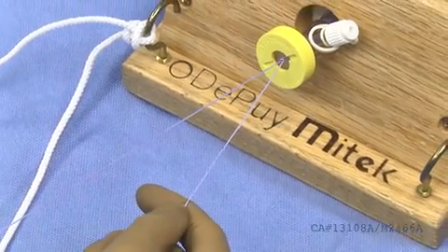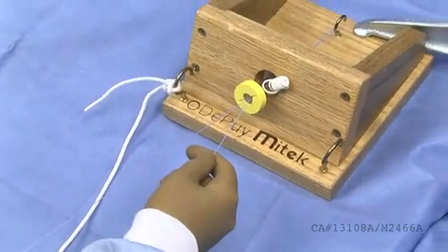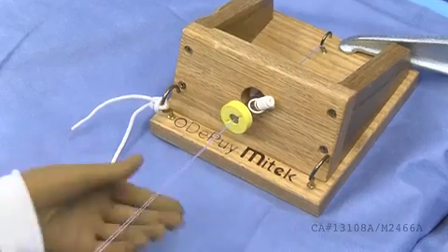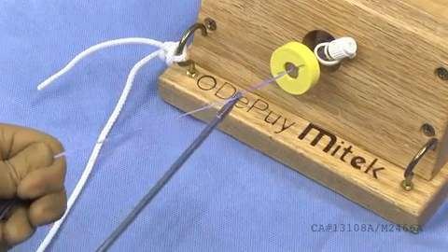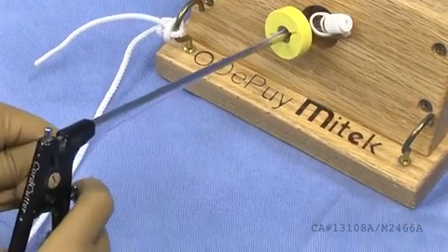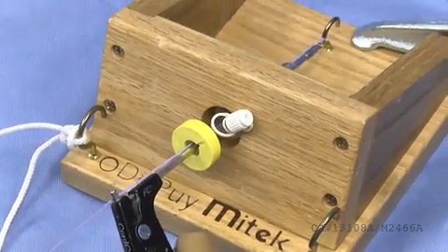Slowly dress the knot and pull on the post strand of the suture to slide the suture to the desired location. Using the cord cutter, place your sutures through the slotted distal end of the cutter, close the jaws of the cutter, zip line down to the knot, and finally pull the trigger to cut the suture above the knot.